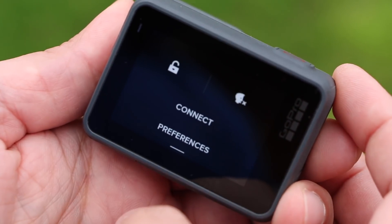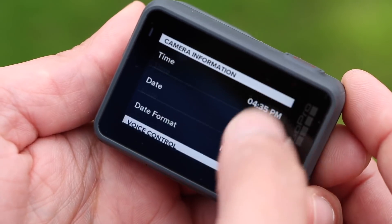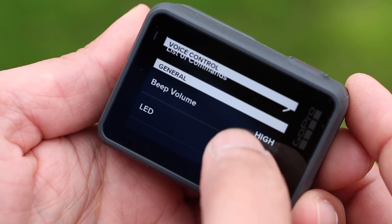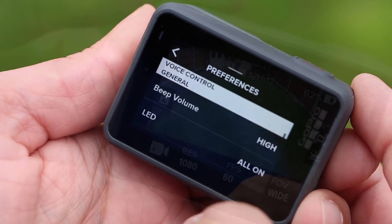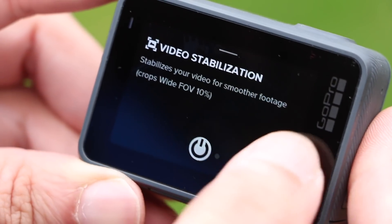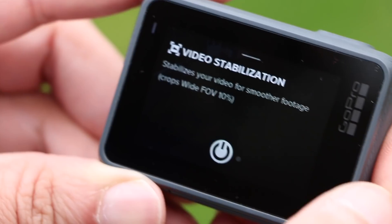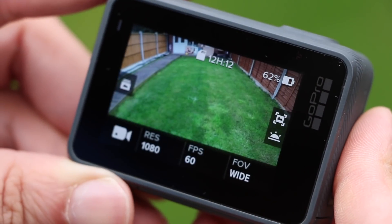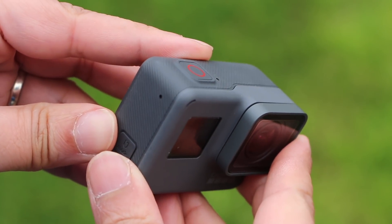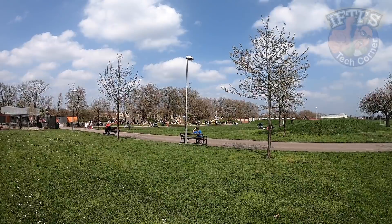Even the two-year-old Hero 5 can do much better in this regard. In fact, cameras like the Yi 4K produce 4K capture or higher frames per second at lower resolutions, yet cost less than this Hero. Also missing are all of the more advanced level features such as HDR photo, touch zoom, and even ProTune are all gone, resulting in a much cut-down, very simple version of GoPro's flagship, aimed at those who want the very basics to pick up and shoot without having to worry about settings.